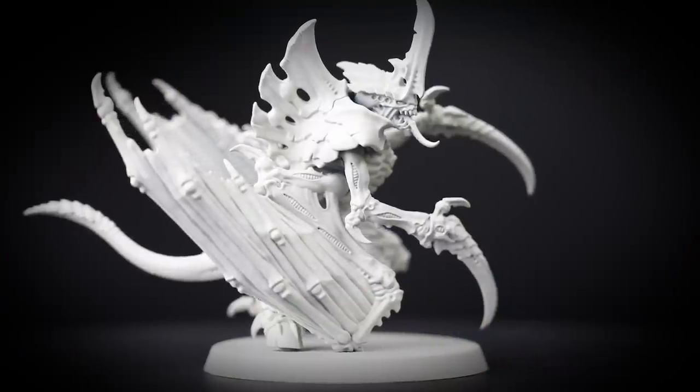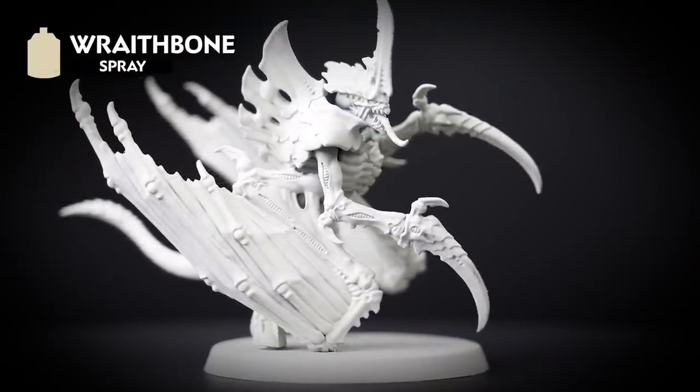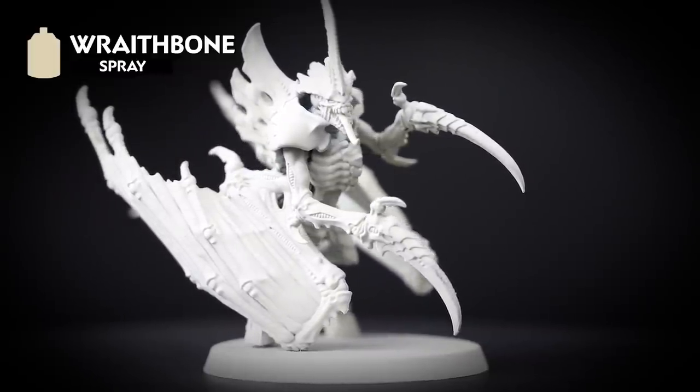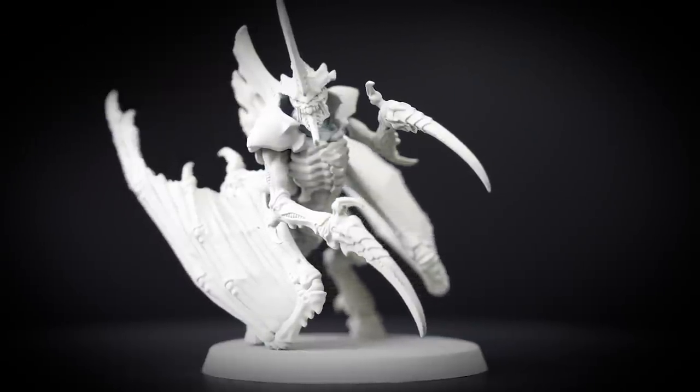The first thing we need to do is undercoat the model, and for this colour scheme we've used Wraithbone. It's a nice warm undercoat that can get us ready for the contrast colours we'll be using. It's also a great idea to have a pot of Wraithbone to hand, just in case we need to do any tidy ups later.